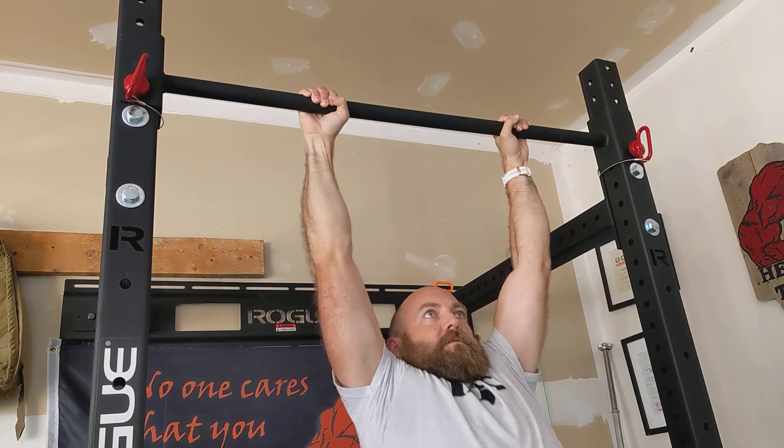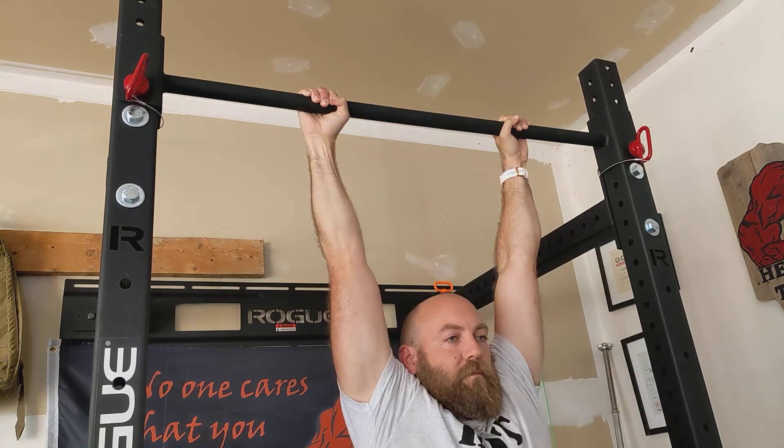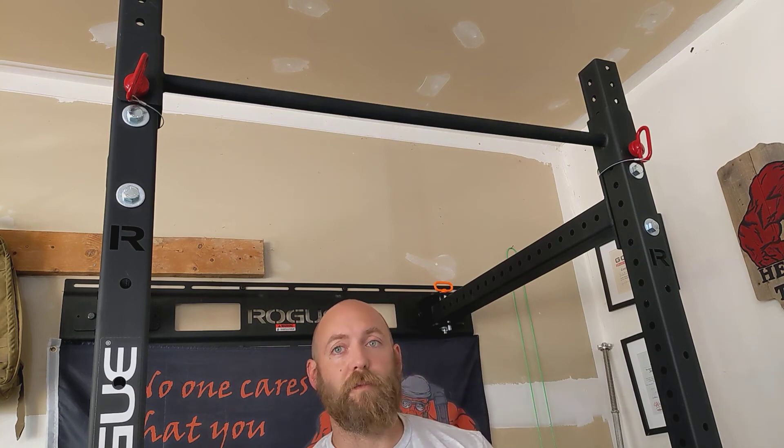Again, go back up. One, two. Control the negative coming back down. And that's going to be the strict pull-up with a two-second hold over the bar.